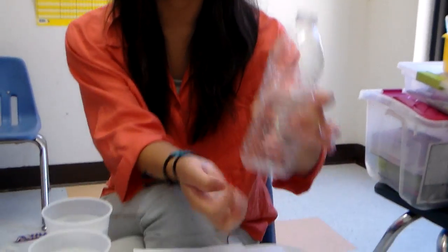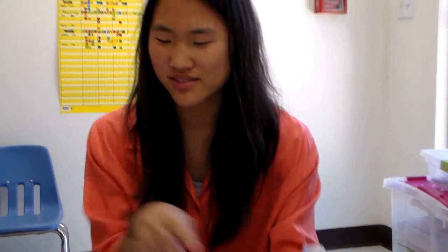Hi everyone! Happy 1st of July, 1st day at DPS. So this is going to be a video showing you how to make today's craft.